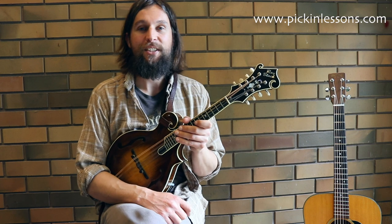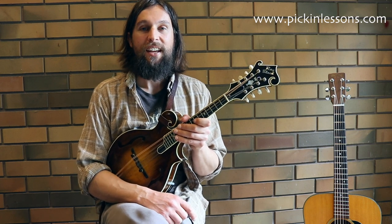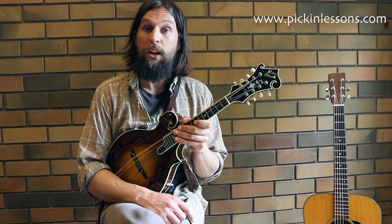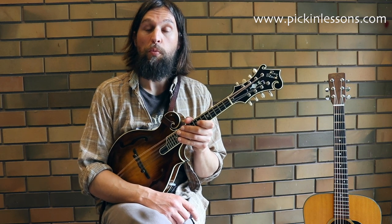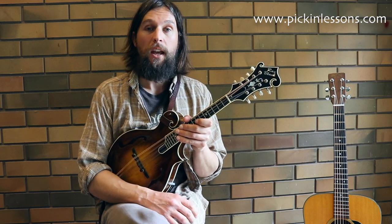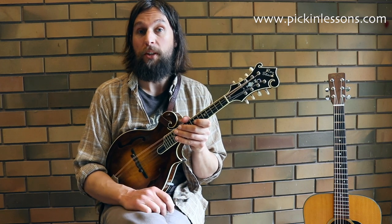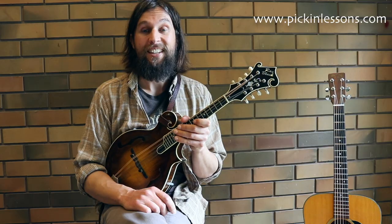I hope you've enjoyed this mandolin lesson for Hand Me Down My Walking Cane. If you visit pickinlessons.com you'll find the tab for this arrangement and the remainder of the video lesson — we'll break it down, finish off the break, and have a play through at a couple of different tempos using the metronome as well. See you there — cheers!